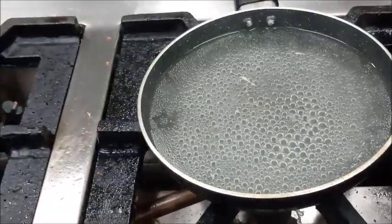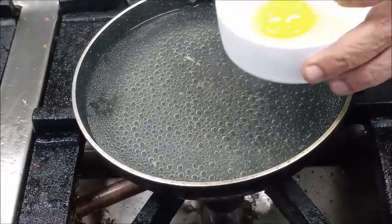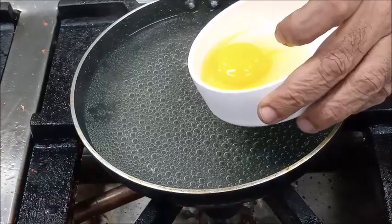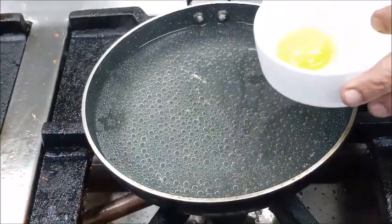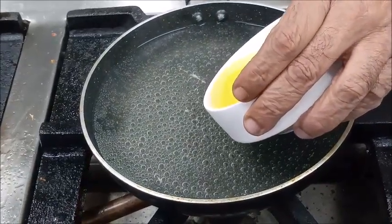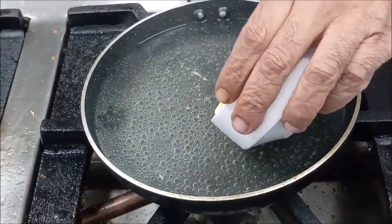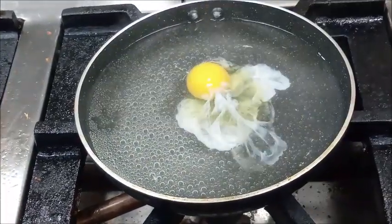Now you can see our water is simmering. We will carefully pour the egg in the simmering water. You will not find any movement in the liquid, so at this stage we will carefully pour the egg in the center and allow it to cook.